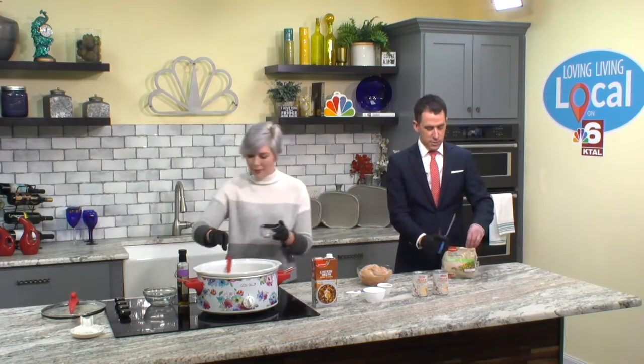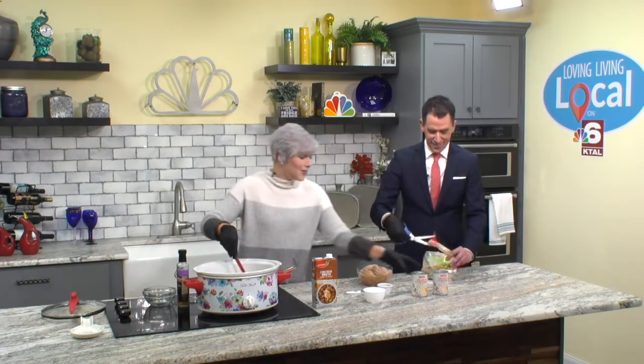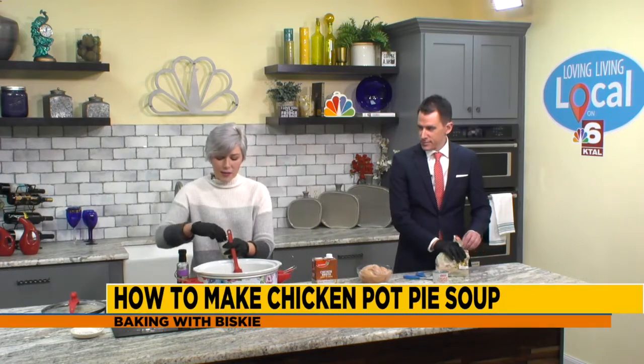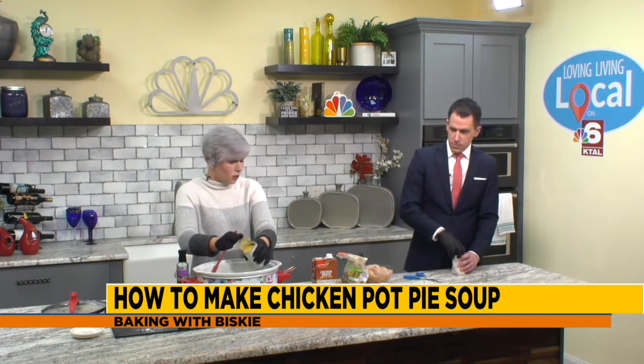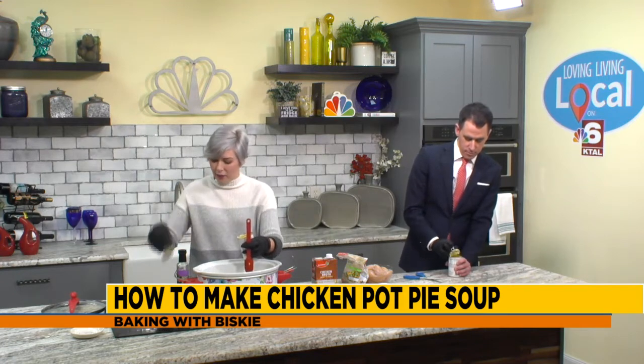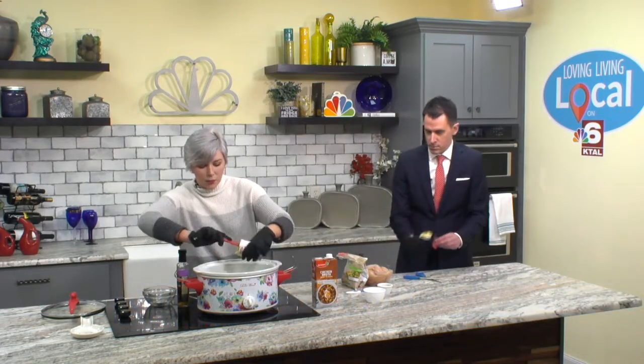You're going to need the veggies here? I am going to need the veggies. Put myself to use. You know how it is — you're going to eat, you got to work. So while you're doing that, I'm going to go ahead and open these cans of cream of chicken soup. This is a really good winter weather snack, an easy meal because you can just dump everything in the crock pot.